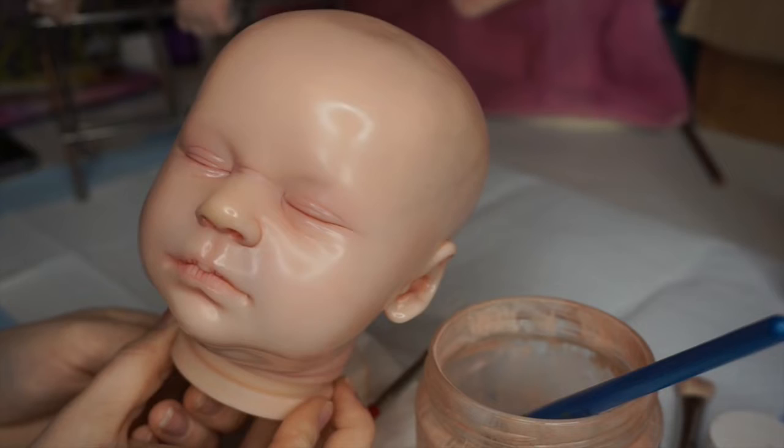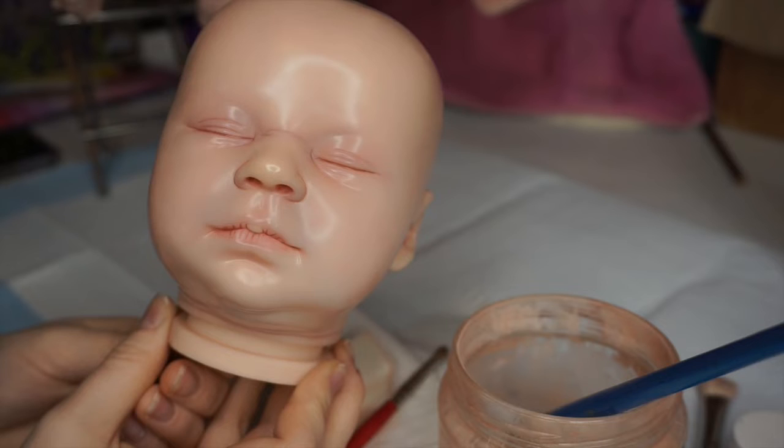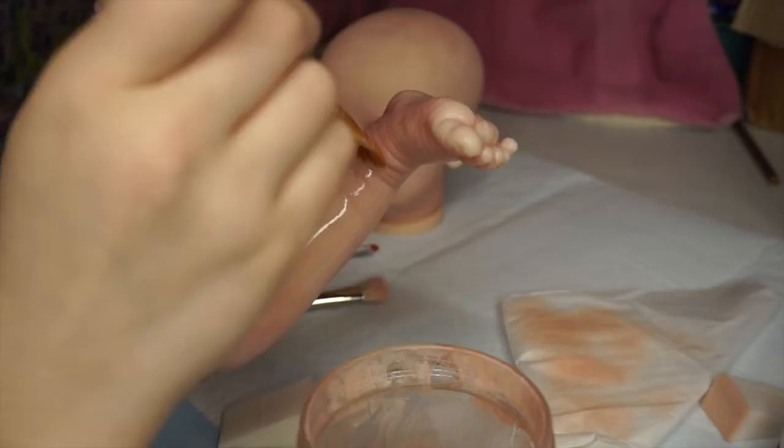This is after just one layer of paint. As you can see, it's not much of a difference since they are very thin layers, but comparing side by side, you can definitely see a little bit of a shift in color. It's also only shiny because it's still wet in this clip. So I continue on to the legs and the arms.